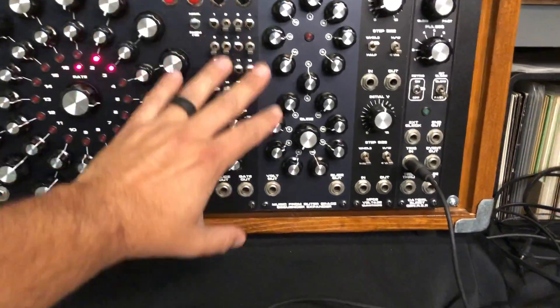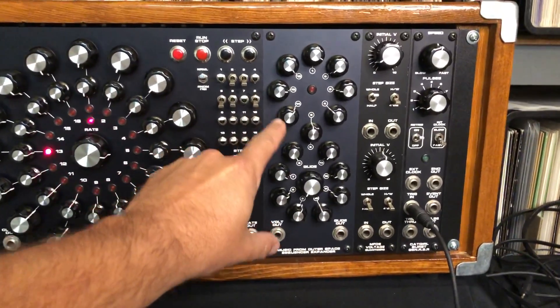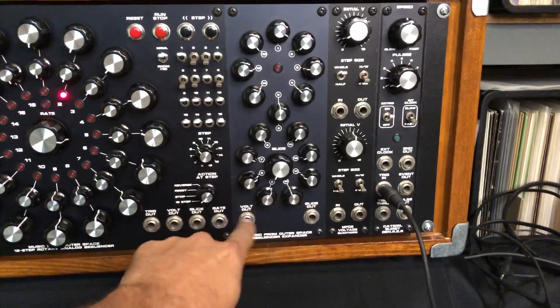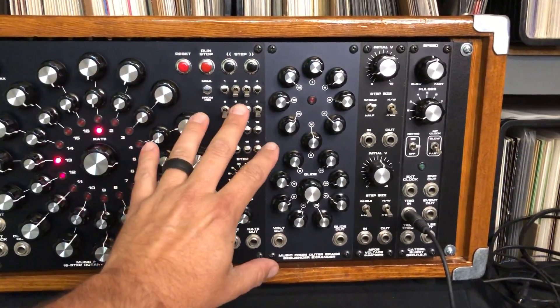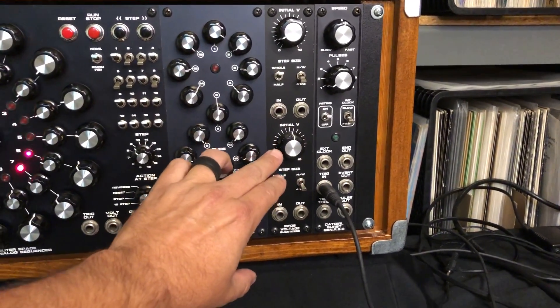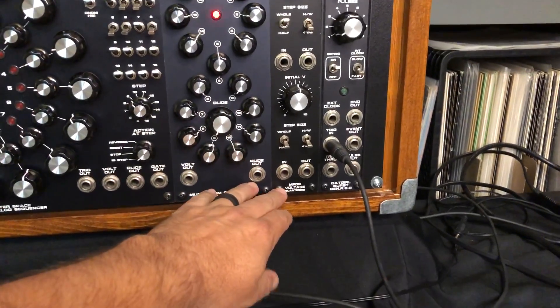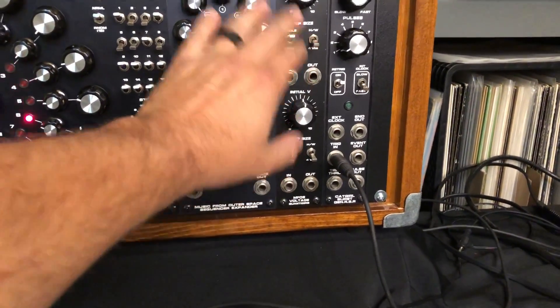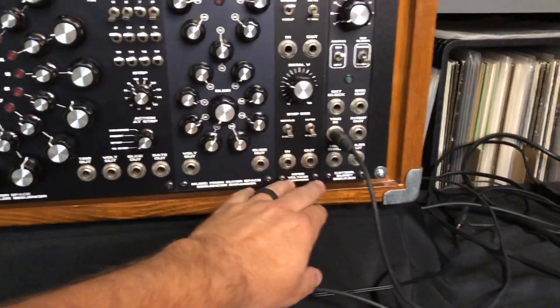This is the Music from Outer Space sequencer expander — an additional 16 steps of voltage that are in sync with the steps from the main sequencer. There are dual quantizers, these are also MFOS Music from Outer Space Ray Wilson design voltage quantizers that have whole step, half step, and fourth intervals — very flexible quantizers.